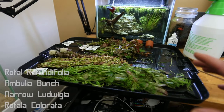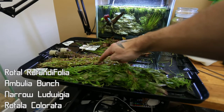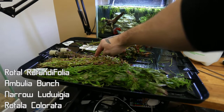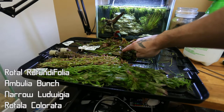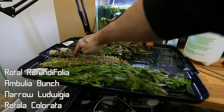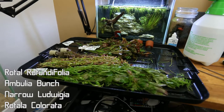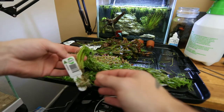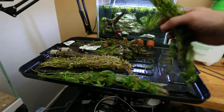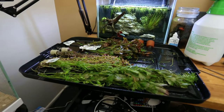As far as our stems go, this is Rotala rotundifolia, this is a narrow Ludwigia bunch, this one here is Rotala colorata, and this one here is Ammannia. I'm going to kind of go ahead and come in with little sections. What I might do is fill up the tank first and then we can see where we want to put these guys. So I'm gonna go ahead and get the hose in here and get this thing filled up.